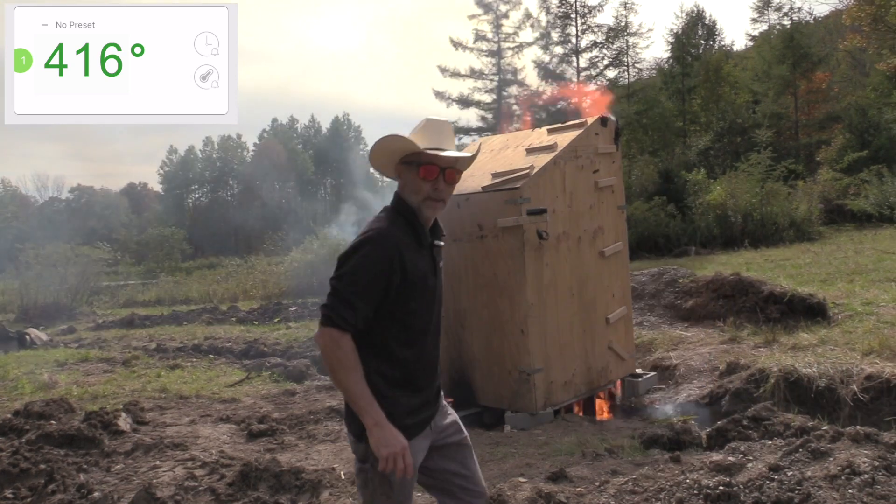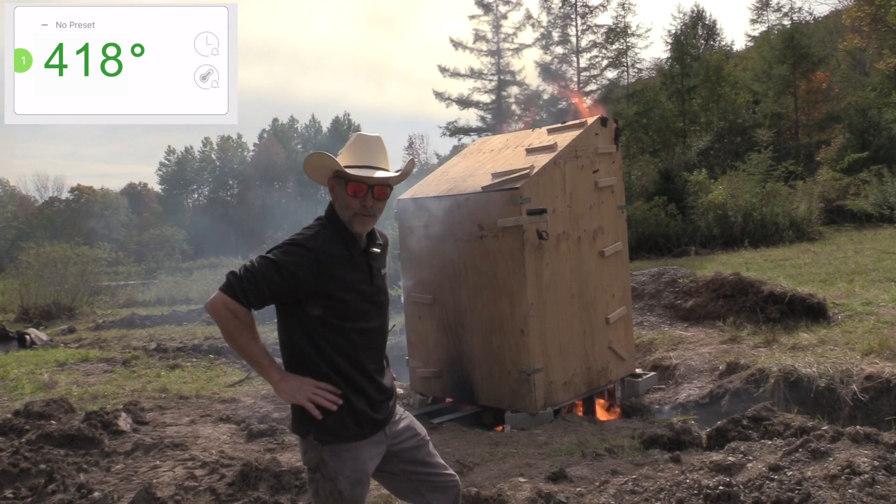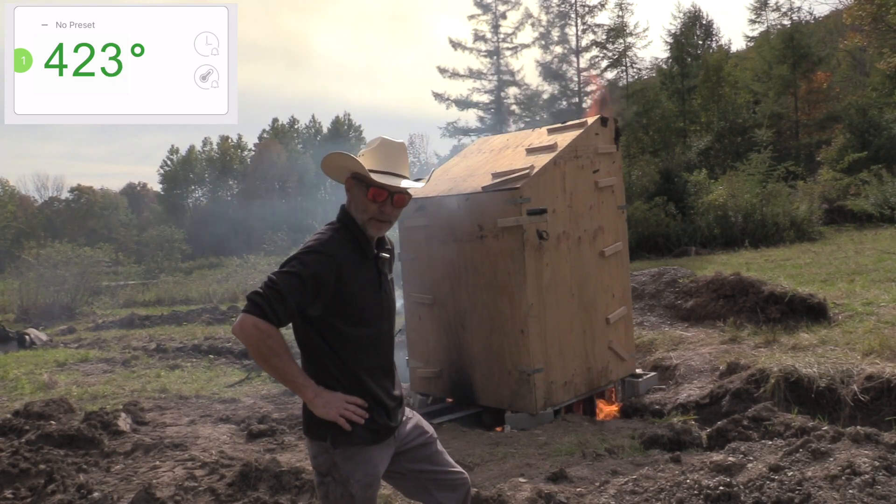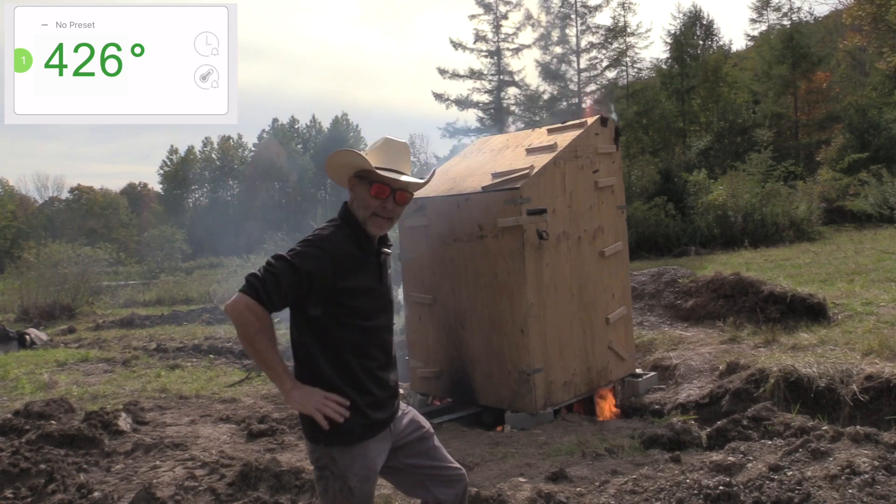That was a lot faster than I thought. The safe went 21 minutes, and it's a 75-minute rated safe. We waited until the temperature came up above 1,200 degrees, started the timer, and then it started accelerating — as it got hotter, it got hotter faster. Now, there was a gap in the video because the SD card ran out in the camera; we did a quick card swap. The safe went 21 minutes against a 90-minute rated claim. My estimate was 12 minutes and it went a little longer, and I'll explain why. The reason gun safes don't last is because of the convective nature of a real fire.